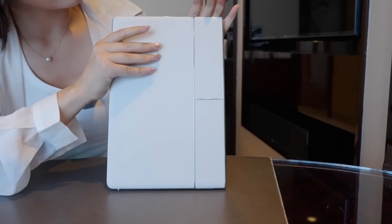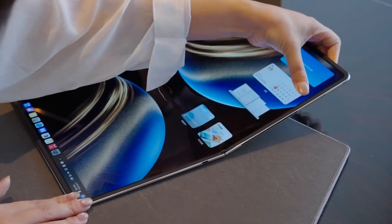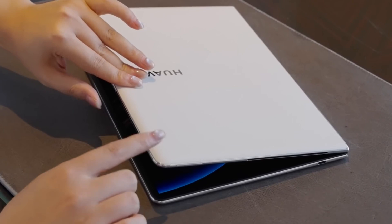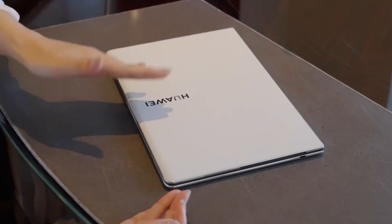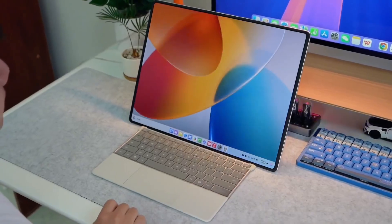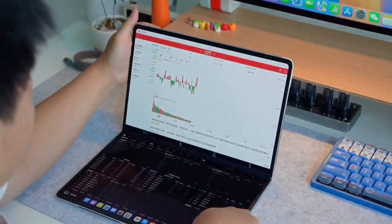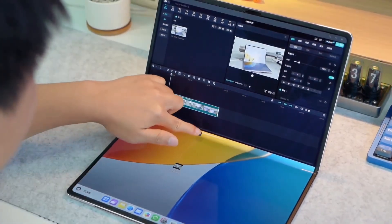Richard Yu also mentioned that keeping the device cool was one of the biggest challenges in making the MateBook Fold. Foldable devices don't have a lot of extra space inside for cooling parts, and because they fold, heat can build up in tight spots. Thanks to the new diamond-shaped fans, Huawei managed to solve this problem without making the laptop thick or heavy.